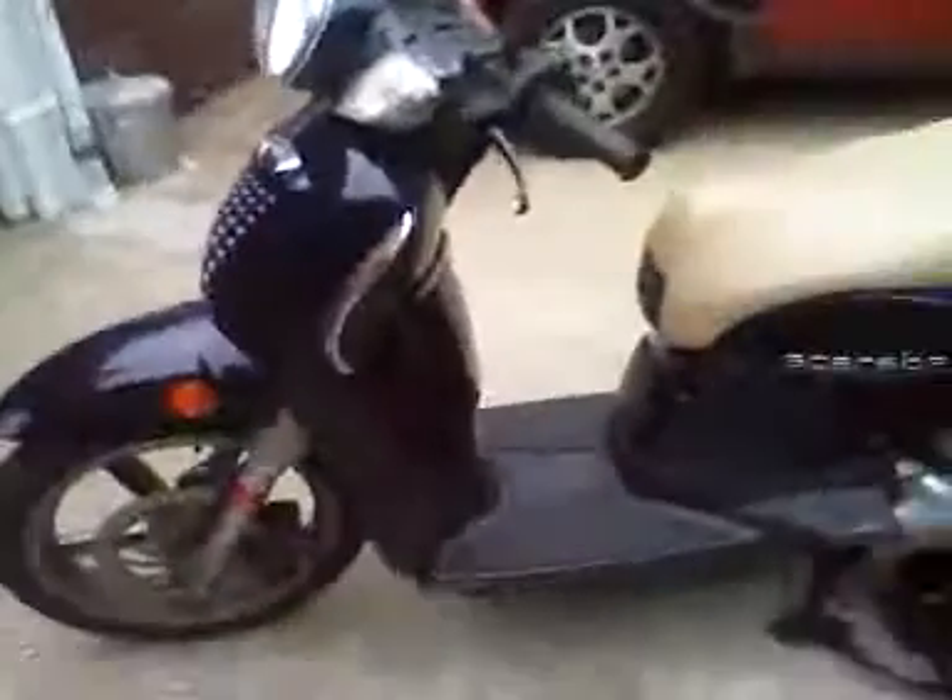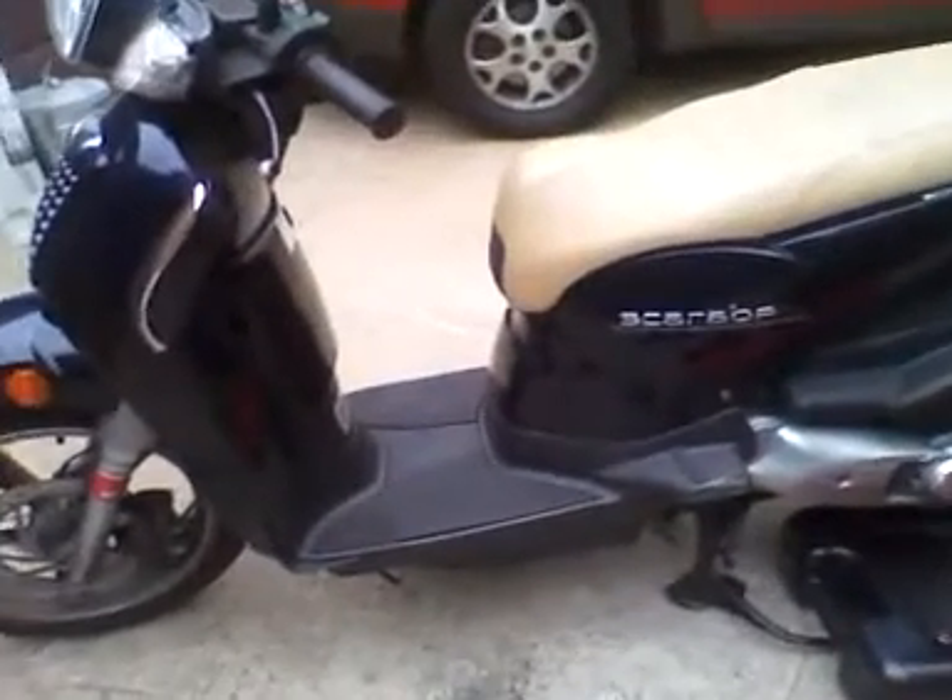Hi, this is Keith, AA Auto. I'm working on a Taiyin Prilia scooter. It's 150cc.